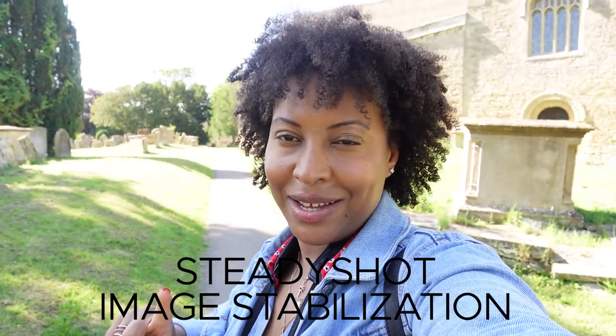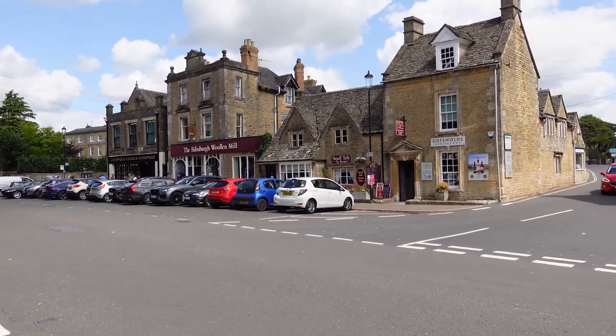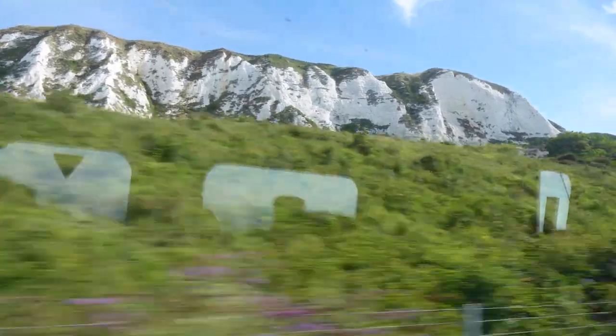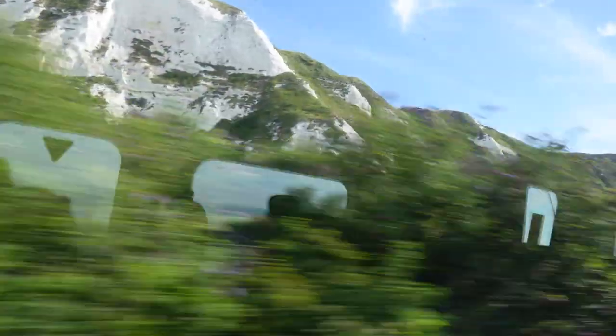The ZV-1 also features SteadyShot image stabilization, blending optical stabilization with electronic stabilization — a similar lens-based system taken from the RX100 Mark VII. The camera has three levels of stabilization: standard and active. Active works quite well to provide very smooth video, however enabling it results in a 1.2x crop into the frame, which can easily be overcome by extending your selfie stick.